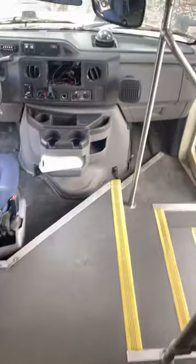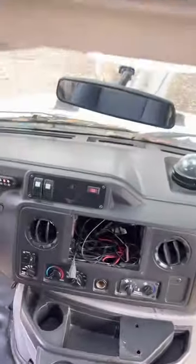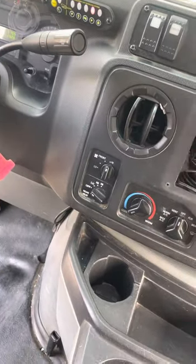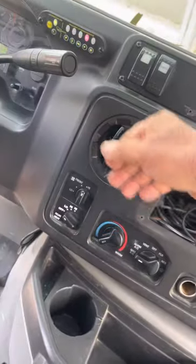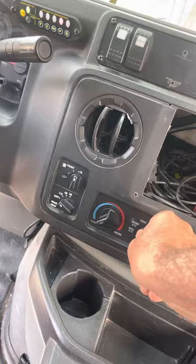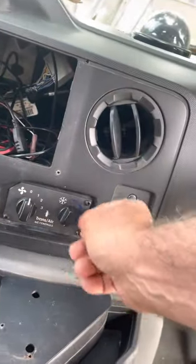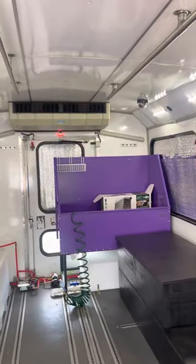As far as the AC, this bus has a rear AC. The front AC works just like any other car — switch it to AC and it blows. For the rear AC, turn the control to maximum cool — you'll see the blue indicator — turn it on, and now you have rear AC back there.